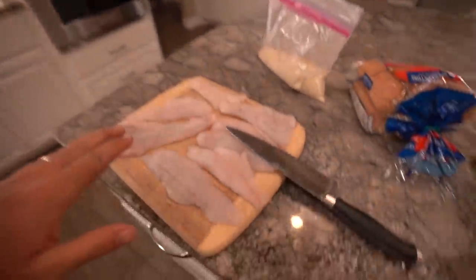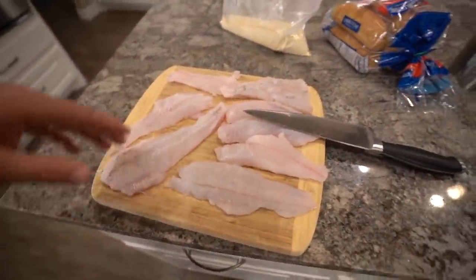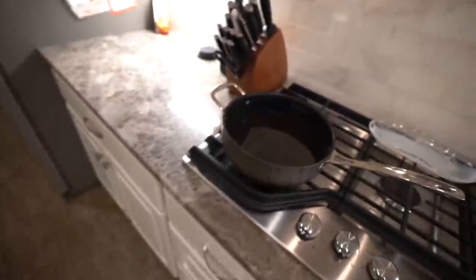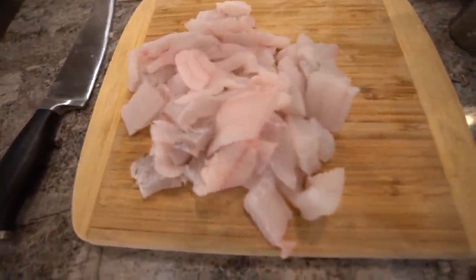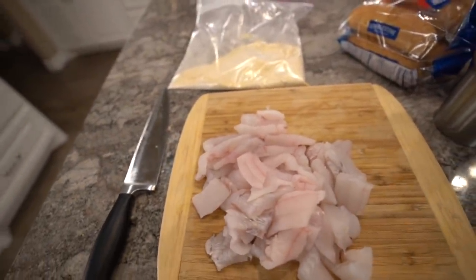We're back in the kitchen doing a little flounder po'boys tonight for dinner. Got the flounder fillets laid out — I'm gonna chunk these up into bite-size pieces. I've got half flour, half cornmeal mix with some Crystal hot sauce in there, then we're going to drop them in the grease and make some po'boys. Jackie's over here cutting some fries, because you've got to have fries with your po'boy.